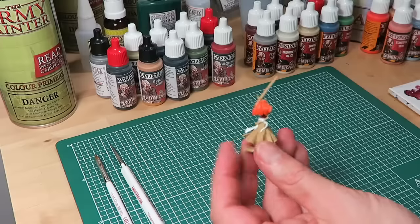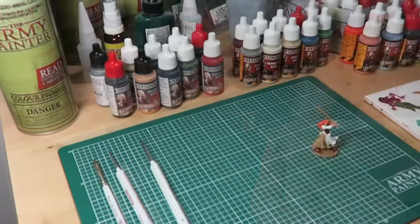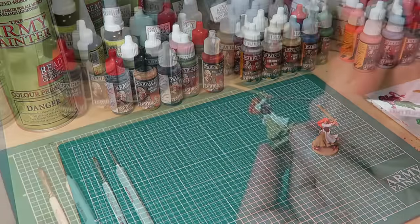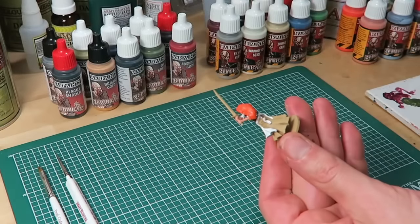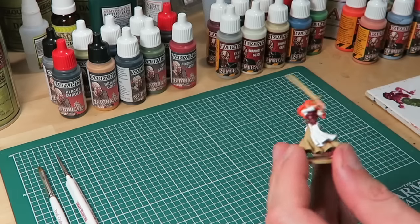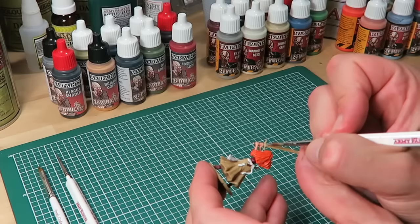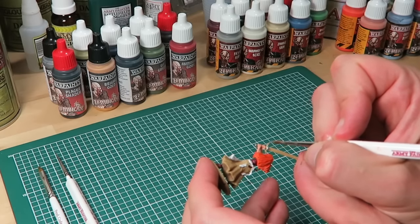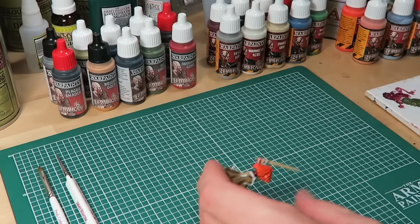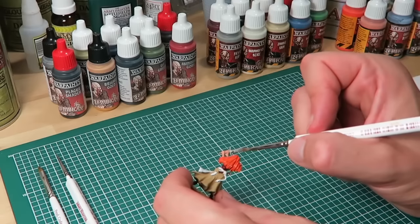The next step is the metal, and for that we're going to use claymore blade from the Black Plague paint set. Again with the regiment brush, I'm applying an even base coat all over the sword and handle. At this stage what you really want to focus on is just getting paint all over the area without adding too much — try to get a smooth, even layer and leave it at that.